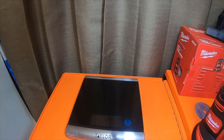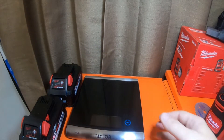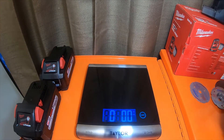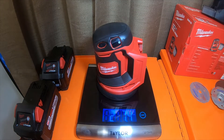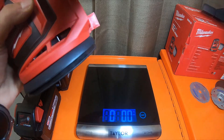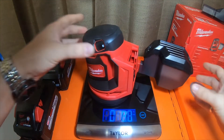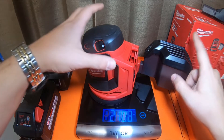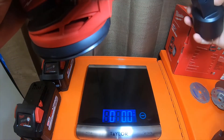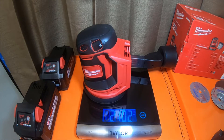The batteries I have on hand are a 3, 6, and 8 — all high output batteries. Without any attachments on it, it is two pounds seven point four ounces — actually two pounds seven point eight ounces. With the dust collection and filter on, it is two pounds ten point eight ounces.